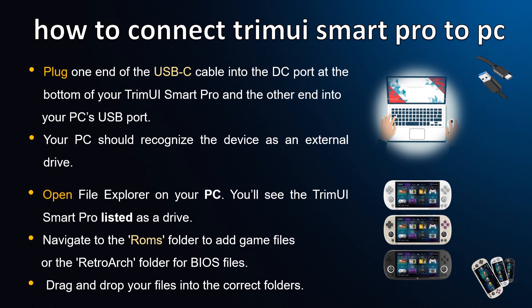Open File Explorer on your PC — you'll see the TrimUI Smart Pro listed as a drive. Navigate to the ROMs folder to add game files, or the RetroArch folder for BIOS files.